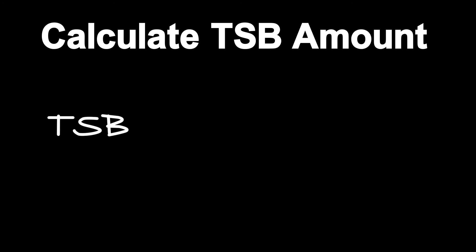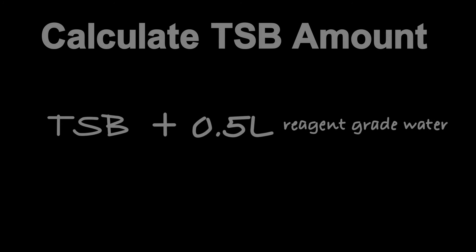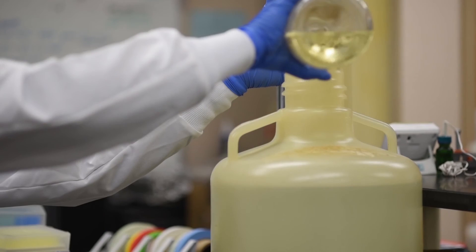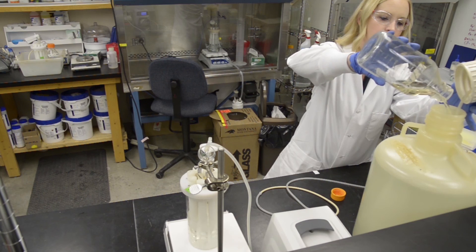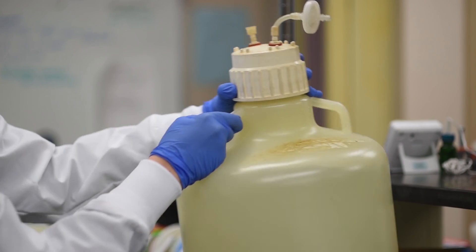Add the appropriate amount of TSB to a glass bottle, along with 0.5 liters of reagent grade water, and sterilize appropriately. Aseptically add the sterile continuous flow TSB concentrate to the carboy and swirl to mix.